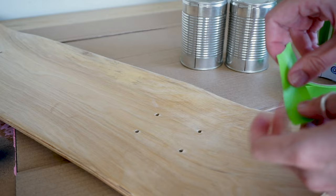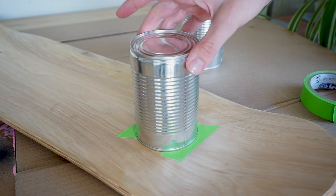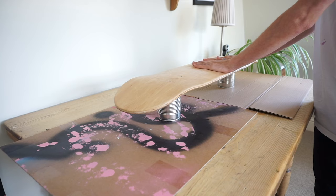I then get ready to prime it so that it's ready for painting. I tape up the holes so that it doesn't drip through, and attach tin cans — but you can use anything that will keep it raised. This is just so that the edges don't touch any surface and it won't stick when the paint dries.